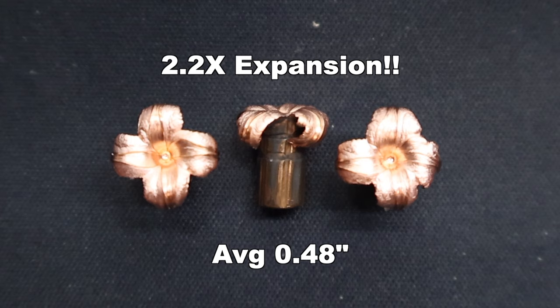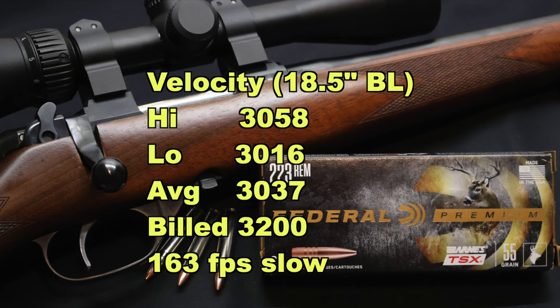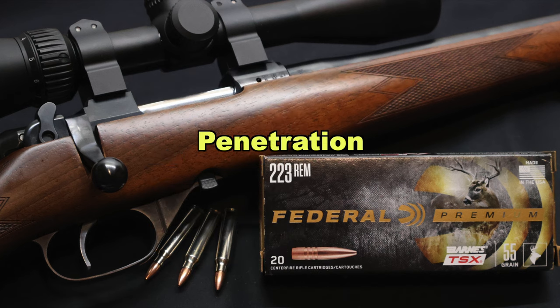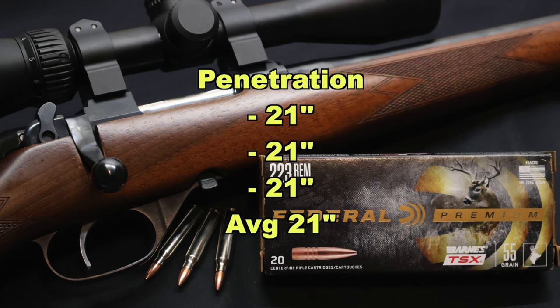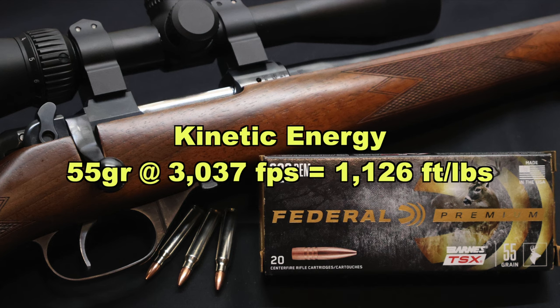That works out to 2.2x expansion. On velocity, we saw 3,058 for the high, 3,016 for the low, and 3,037 for the average, versus the factory rated velocity of 3,200 feet per second — so we came in 163 feet per second slower than factory out of the 18 inch barrel of my CZ carbine. Penetration wise, extremely consistent: 21 inches across the board for all three bullets — very good penetration for a little 55 grain .223 bullet. Kinetic energy wise, with a 55 grain bullet going 3,037 feet per second on average, we are looking at 1,126 foot pounds of energy at the muzzle — a little bit less than some other deer-oriented .223 loads I've tested, which tend to average around the 1,200 foot-pound mark.